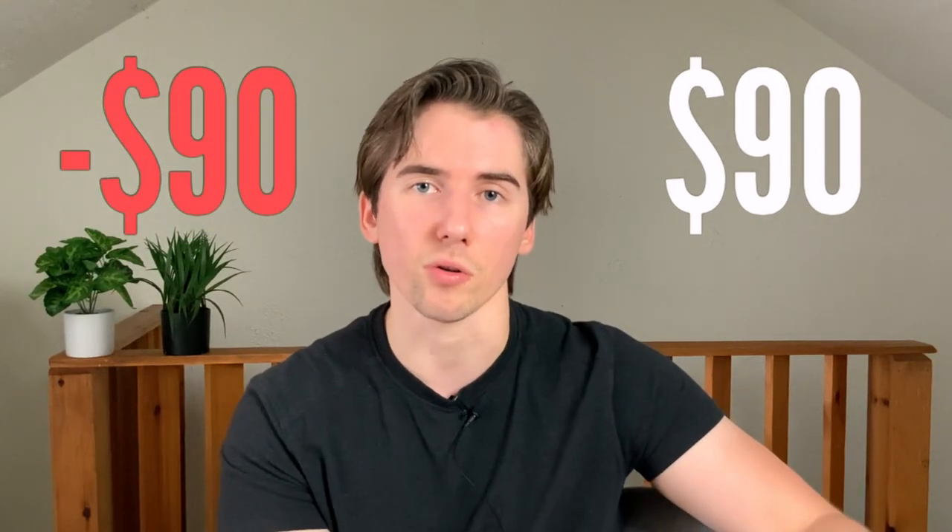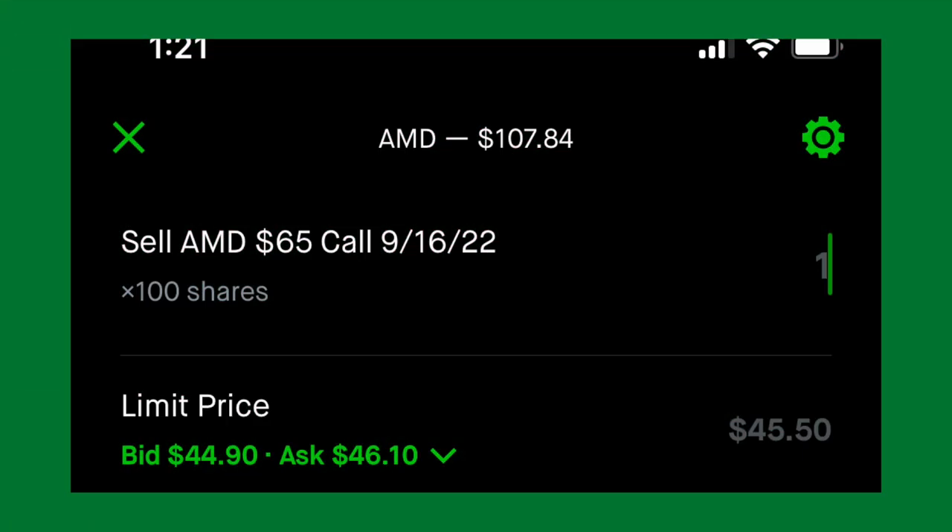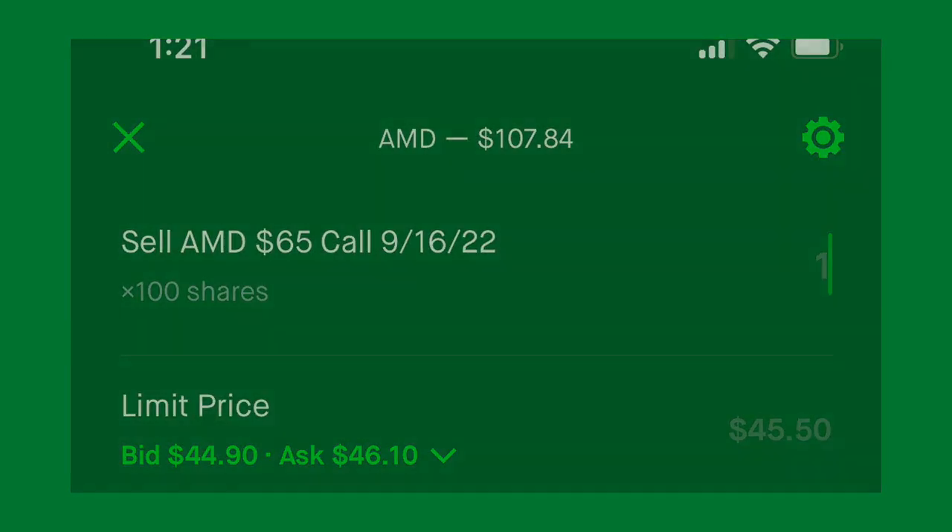If we total the delta values — 70 plus 70 minus 50 — we get a delta of 90. So for every dollar that AMD stock goes up, we're making $90, and for every dollar it goes down, we're losing that same $90. This is basically simulating a deep in the money call option with a 0.9 delta, but at a much reduced cost. If we look for a deep in the money leaps option with the same expiration and 0.9 delta, the $65 call is going for $45.50 versus our zebra options at $36.05 — we're getting the same return for less money.